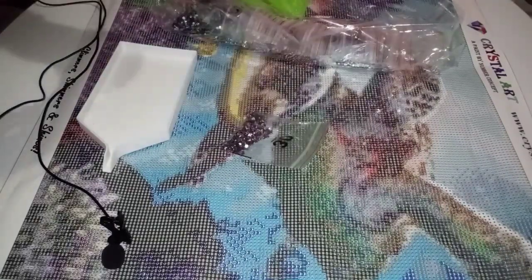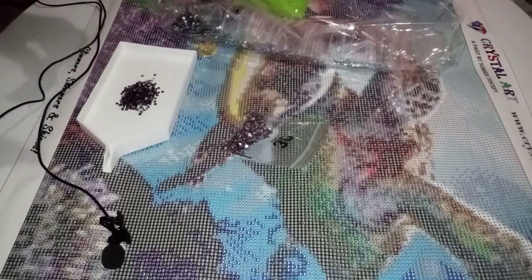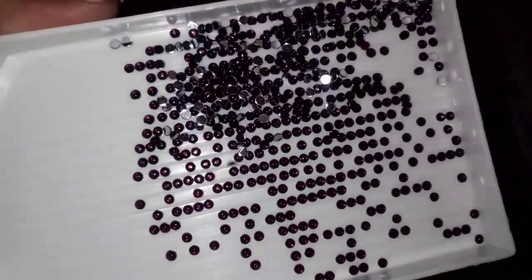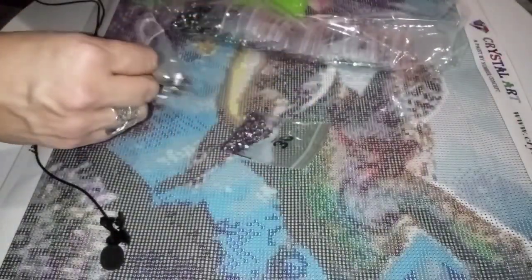With these crystal canvases, look how deep and rich this color is. The black drills are what they are — black drills, they're not crystal. But all the other ones — look at that! Oh, that is gorgeous. They're in such good condition. I love them.